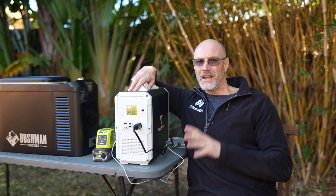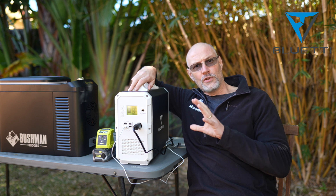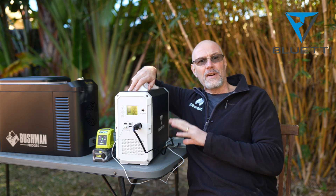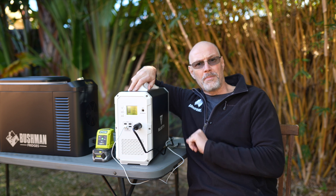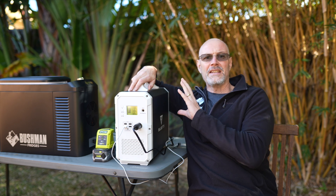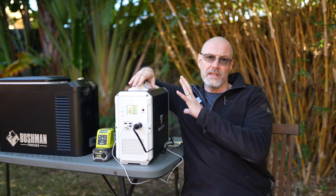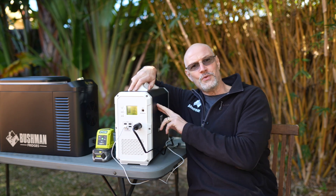Hey guys, Stefan Fischer here from Olof Road. Thank you very much for joining me today. In today's video I will give you an overview of the Bluedi EB150 1500 watt hour portable lithium-ion solar power bank. I will give you a few examples what it can be used for, I will extensively test it, and I will give you my take whether it's worth spending $1,700 on this portable lithium-ion power bank. So stay tuned and keep watching.